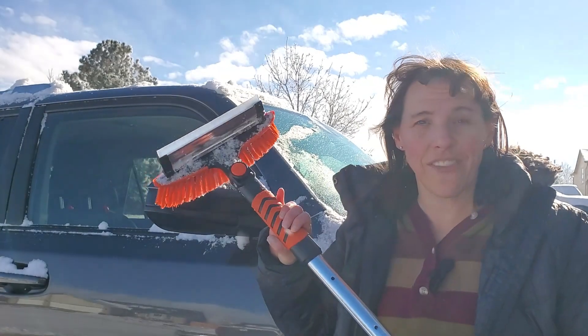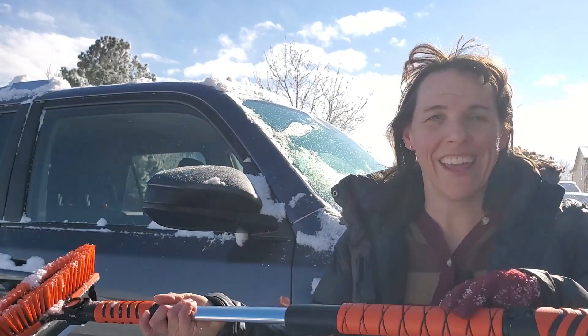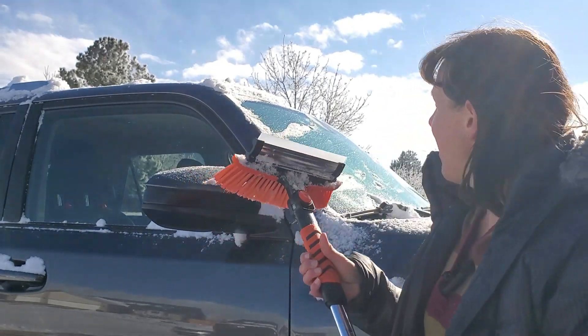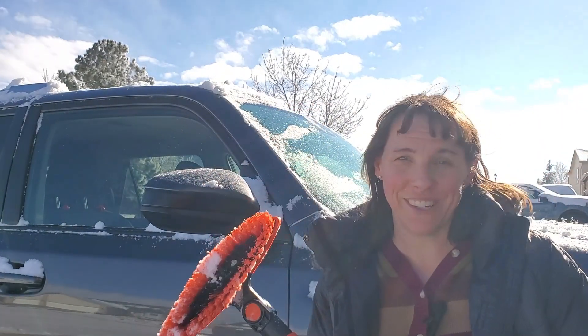So there you have it — the multifunctional snow brush, snow scraper, and shovel unit. This is a pretty nice kit. I think it's going to work really well for winter weather. So there you go.